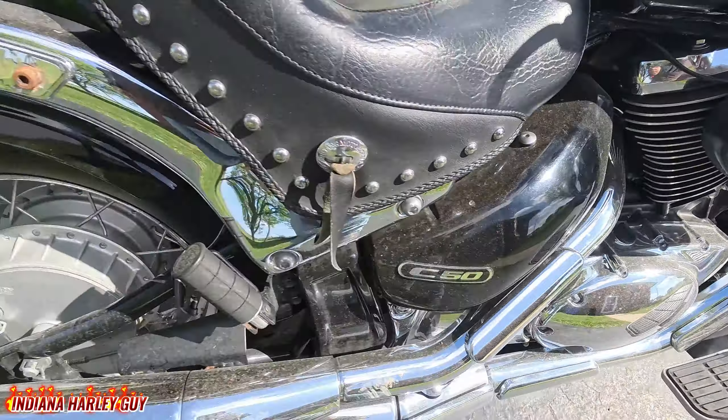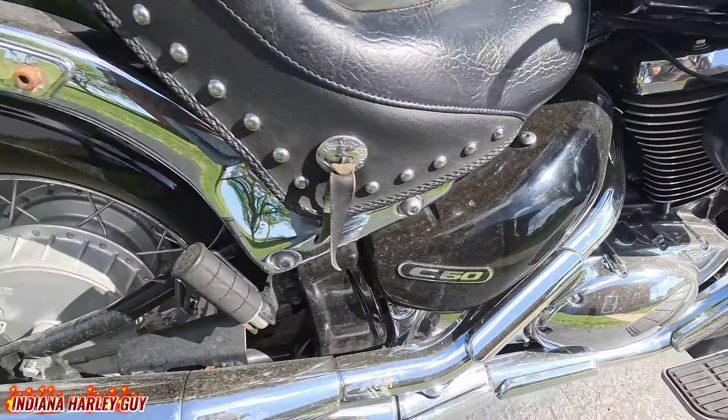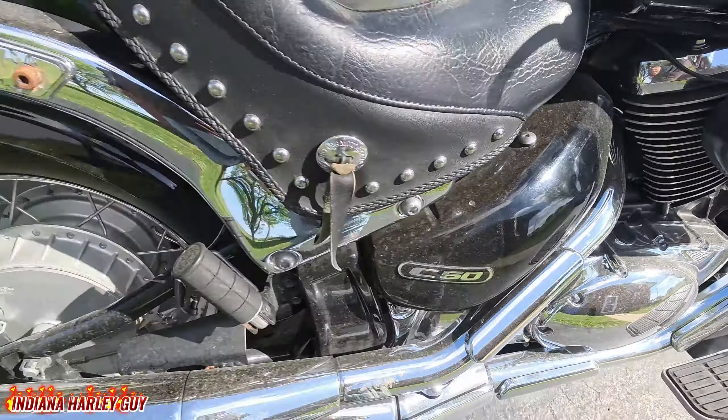In all of her glory — her very dirty glory. As you can see, she is definitely filthy. She's pretty much been sitting for about three or four months, hasn't really been touched. She is pretty dirty, but she does clean up pretty nice, so that's what we're going to do. She definitely needs a bath.